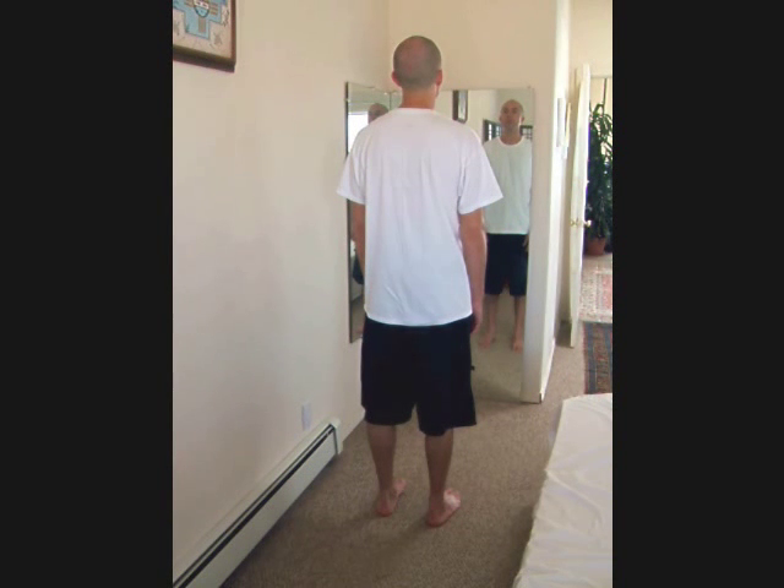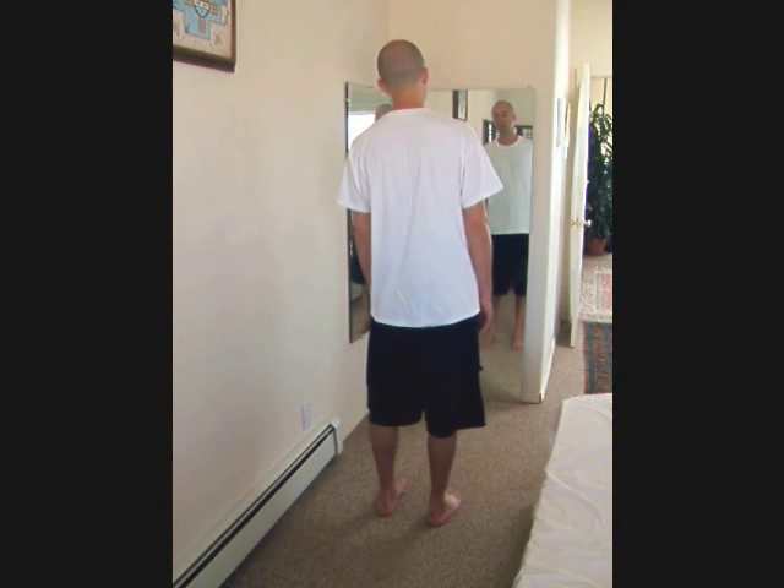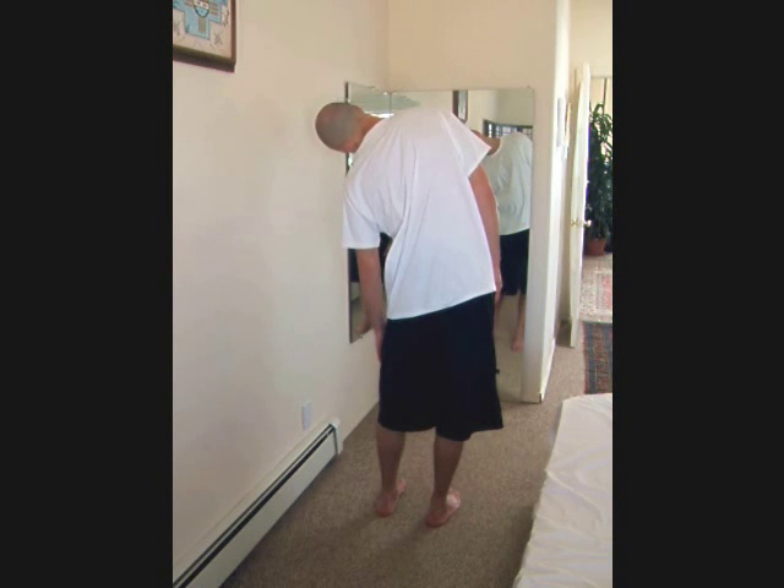Without moving, look and see if your shoulder points are at the same height. If they are, you're done for that side. Check your eyes — if you see that they're not level, close your eyes to make the correction and notice how that affects your balance.